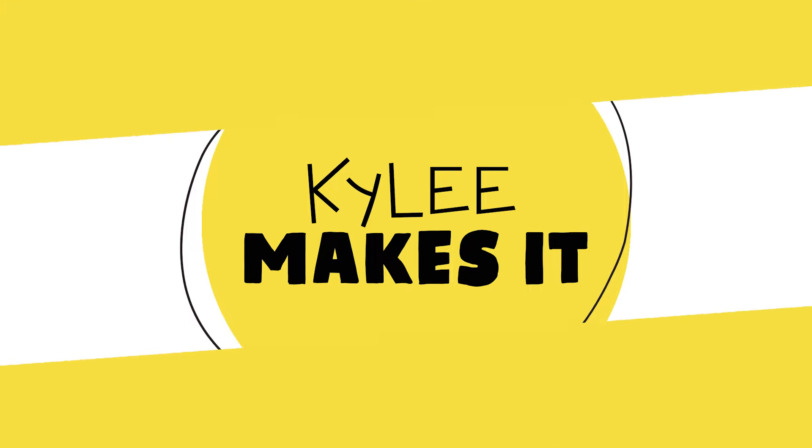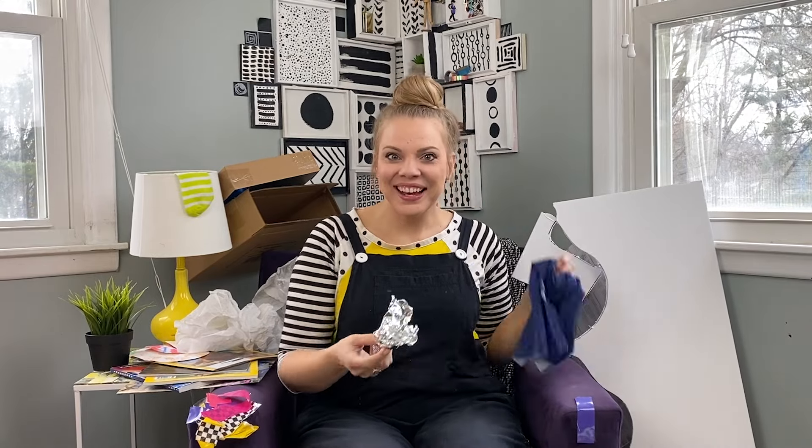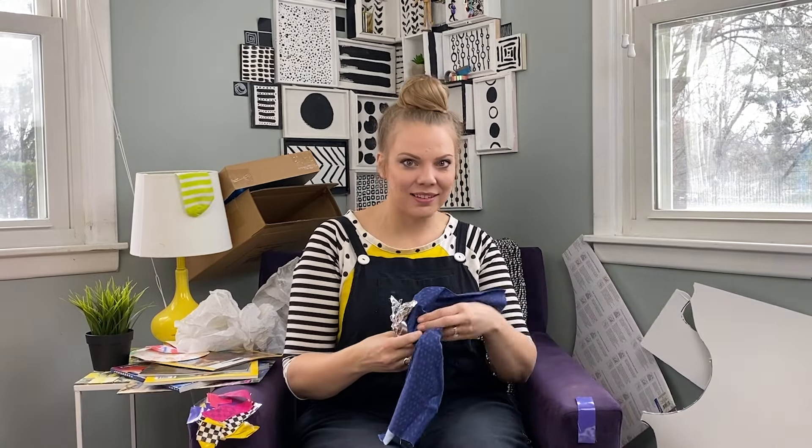Kylie makes it! Hi friend! It's me Kylie and I'm so excited that you're here to hang out today. It's a little messy in here. I've been doing so much crafting but not a lot of cleaning.